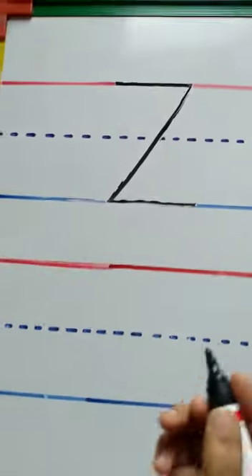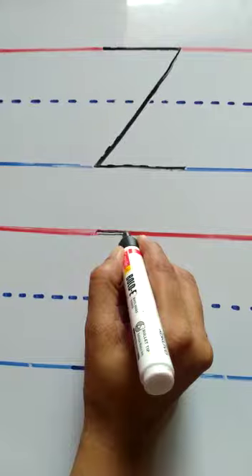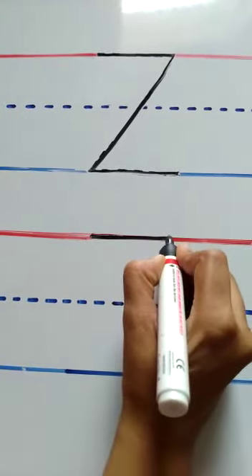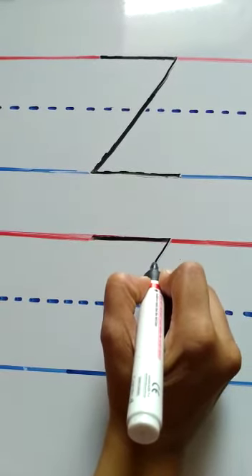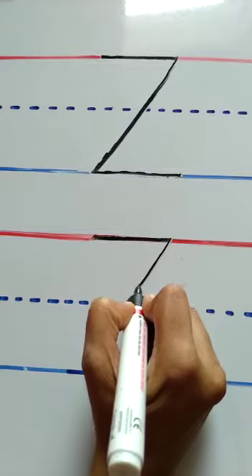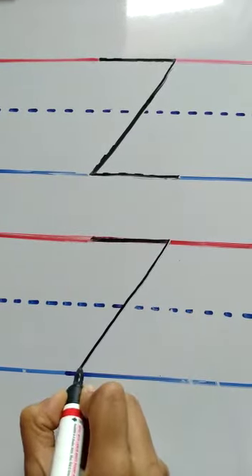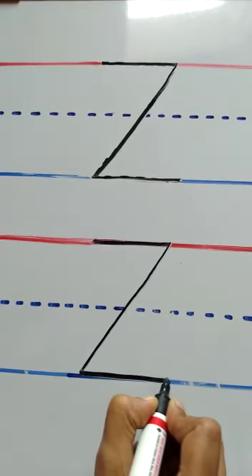Now we will do it again. Draw a sleeping line. Now from this point, draw a slant line downwards till the blue line. Then from where we have stopped, again we will draw a sleeping line.